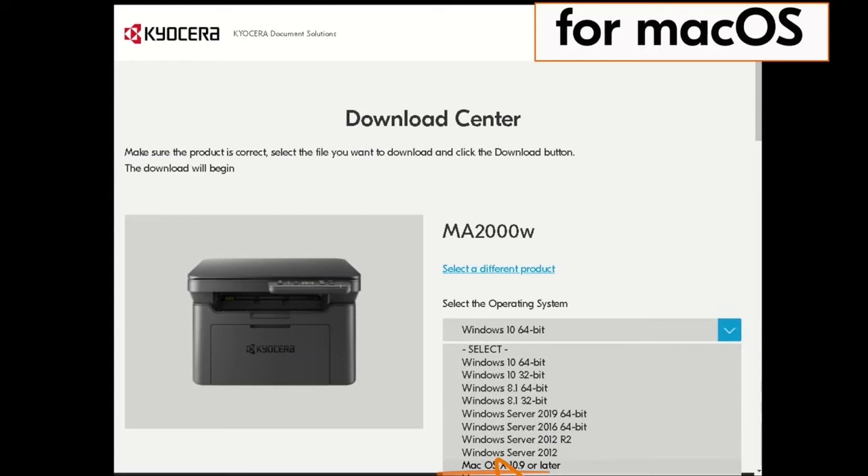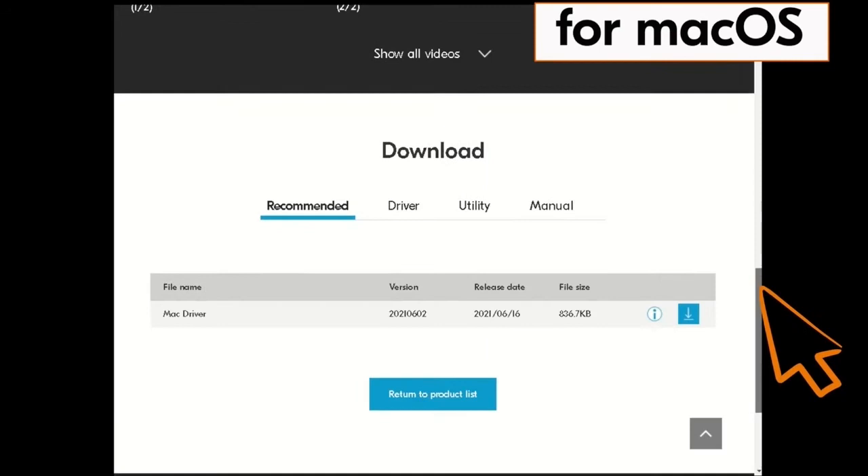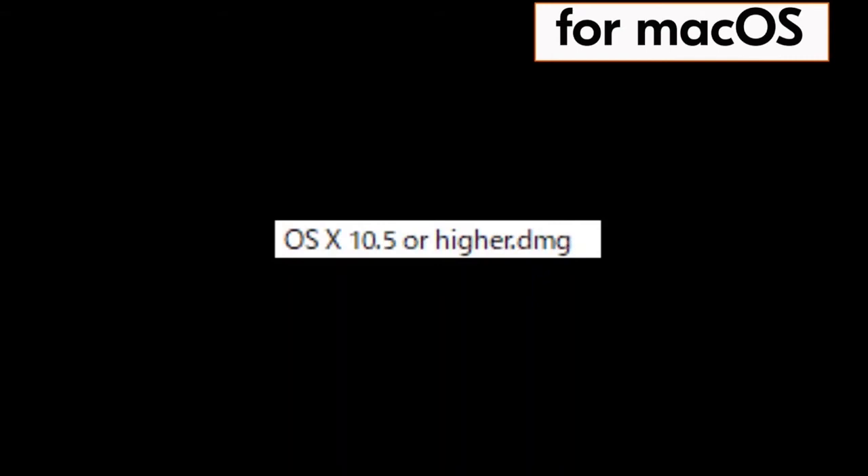Next, click on the blue down arrow beside the select a language window. Scroll down and click on the blue down arrow. The license agreement will be presented. Scroll down and click on the blue box which agrees to the license terms. Now find the file OS X 10.5 or higher .dmg and double click on that file.